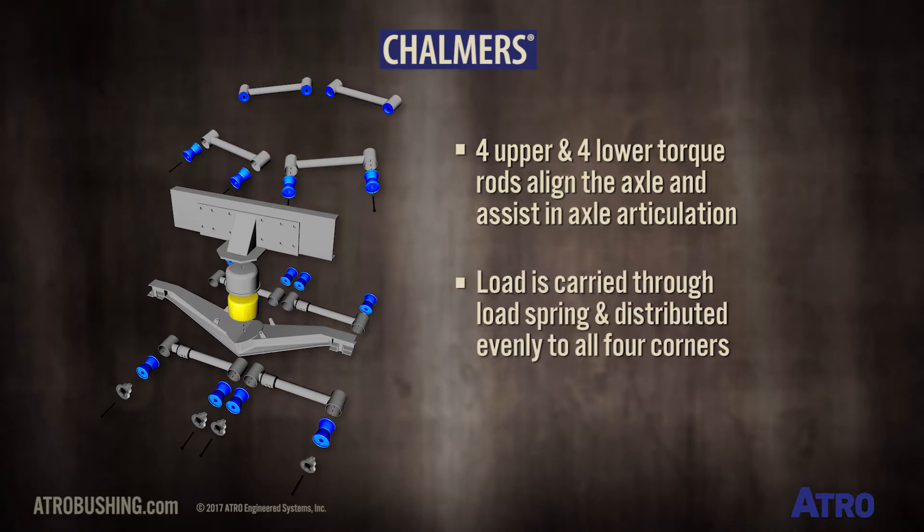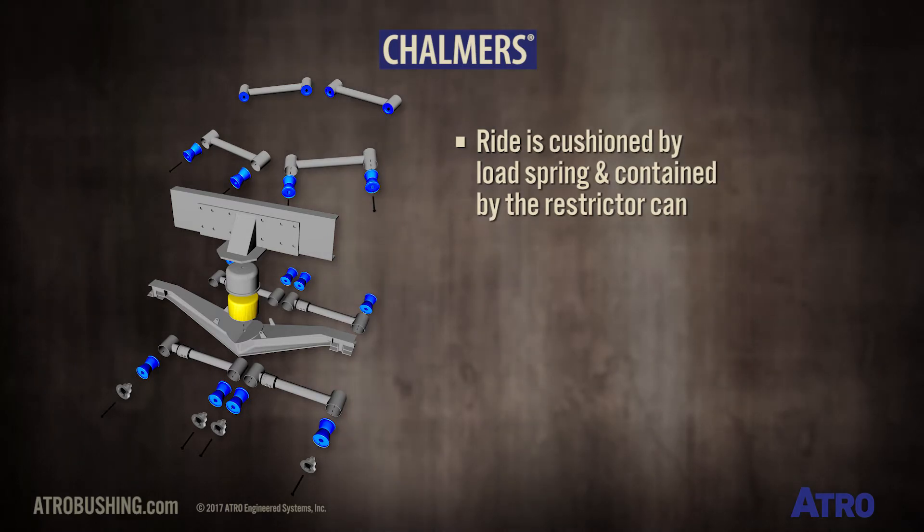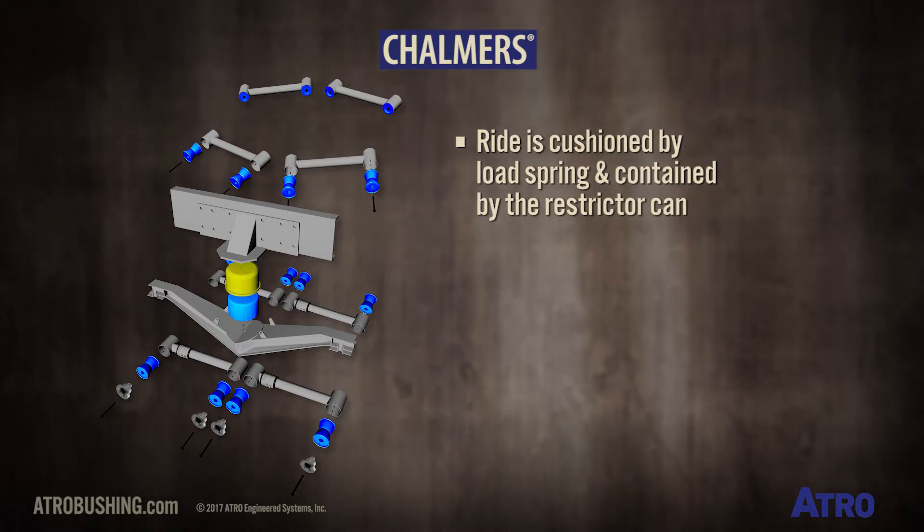The load is carried down through the load spring and distributed evenly to all four corners. The ride is cushioned by the load spring and contained by the restrictor can.